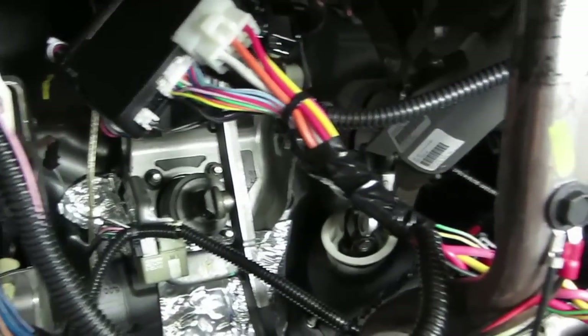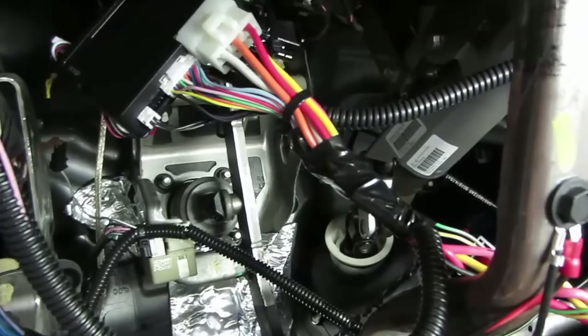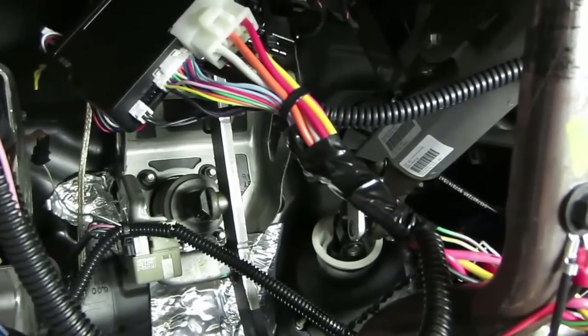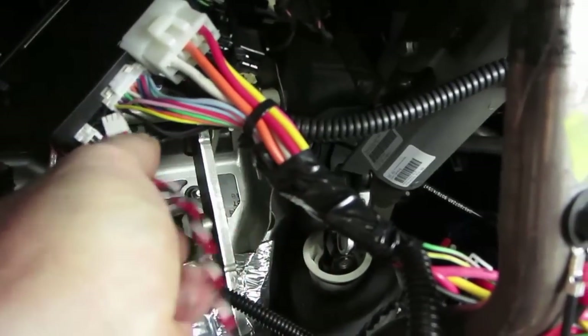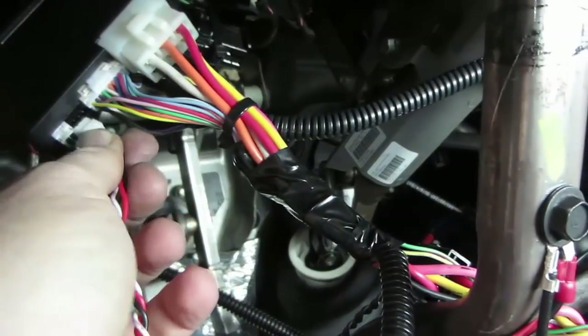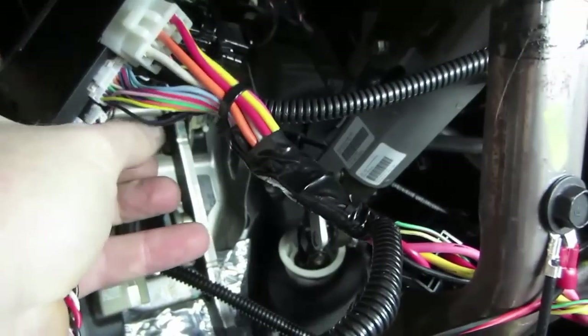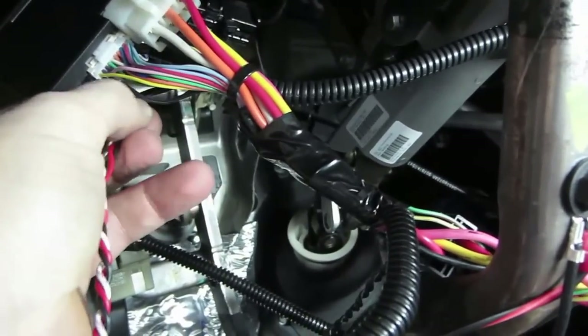If you own a Fortin EVO 1 like I do and you wanted to use the alarm functions and expand on it — I've added a siren and a couple other things — this one is probably the most important. It is this plug right here, which is the 3-pin connector located just to the far left side, right next to the programming switch.